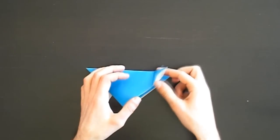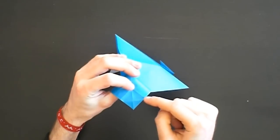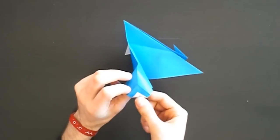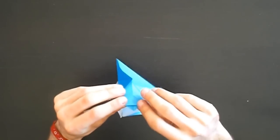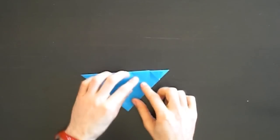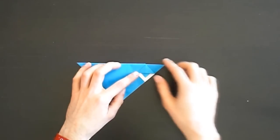Unfold this and the squash fold, and open this part. We want to change the direction of these two folds - first make a valley fold on this mountain fold, and then make a mountain fold on the valley fold. We should have something like this. Now close this part again and make a squash fold again - it should look like this.